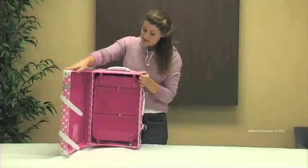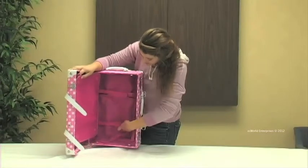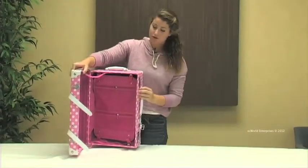When we open it up we see that there is a removable organizer pocket, and when we move it we see that there are internal compression straps to hold everything nice and secure as you travel. On the other side there is a mesh pocket to hold any of your smaller travel items.